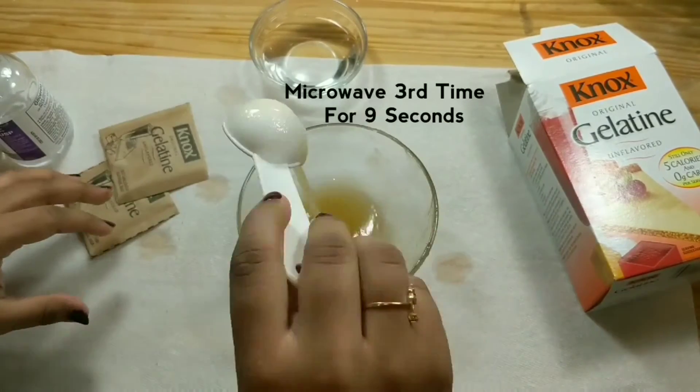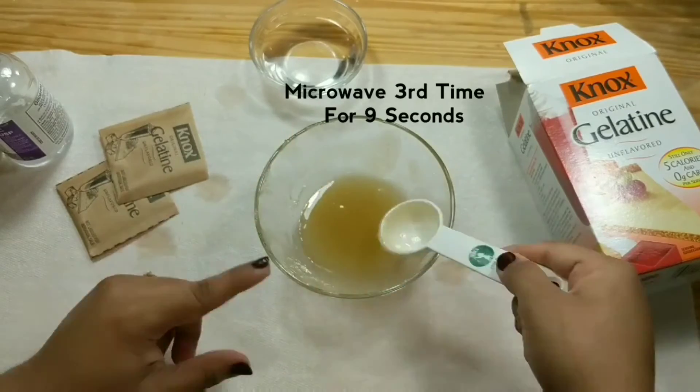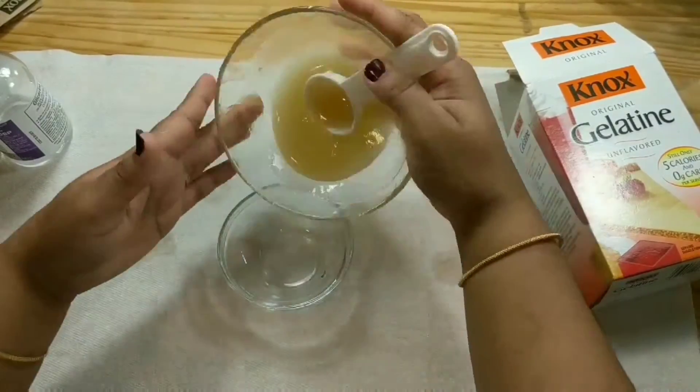Again mix the mixture and microwave for the third time, again for 9 seconds. We get a very thick gelatin paste. Now transfer this mixture to a bowl.